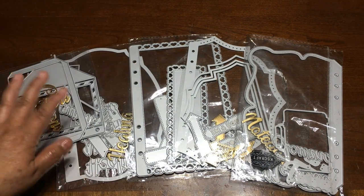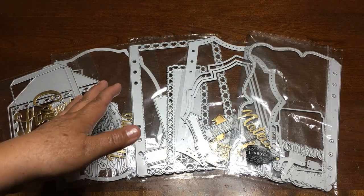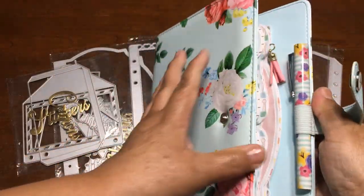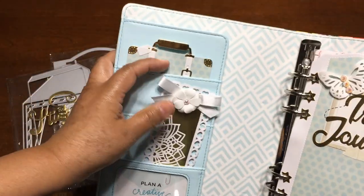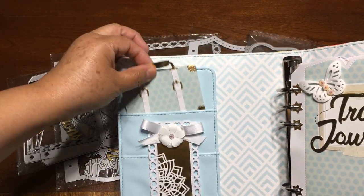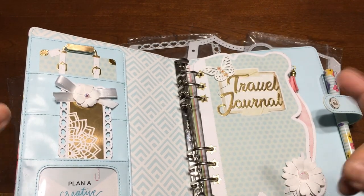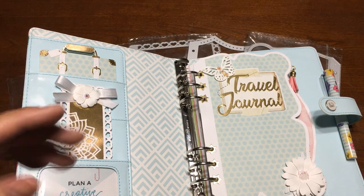Hello everyone, this is Christy. I made more projects using these dice from KSCraft and I share my journal with you. I used the dice and made the pages, this bookmark, and this little suitcase. So if you like these dice, I'm going to give you more ideas on how to use them. I made two more projects but I'm not going to make tutorials today — it's just a video share.